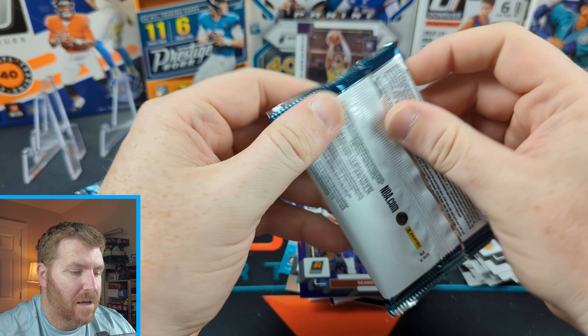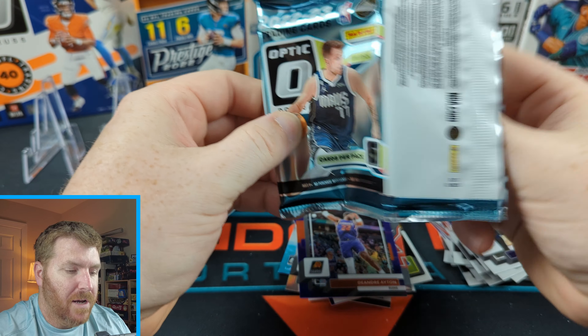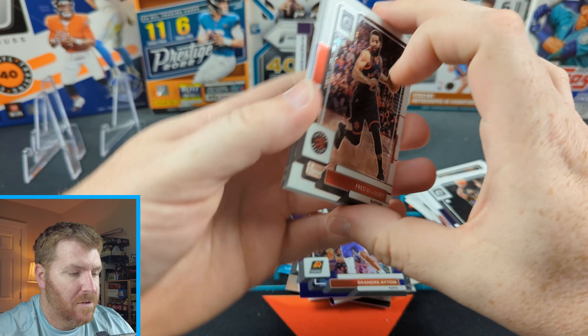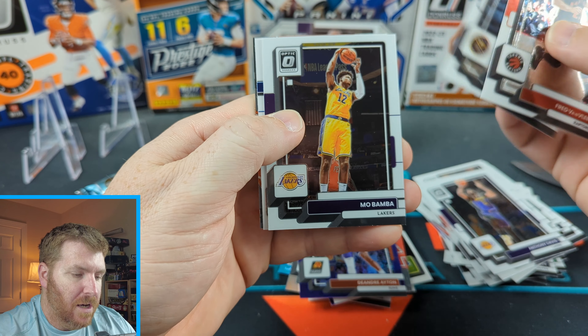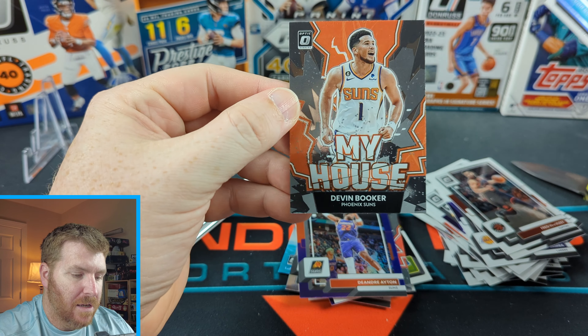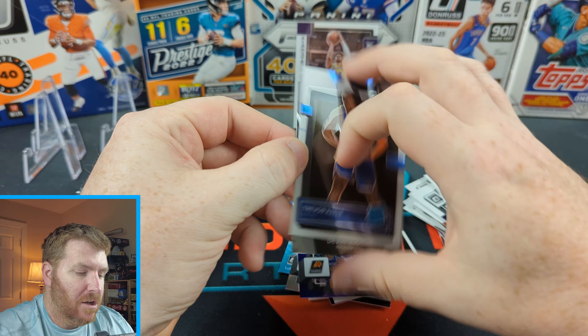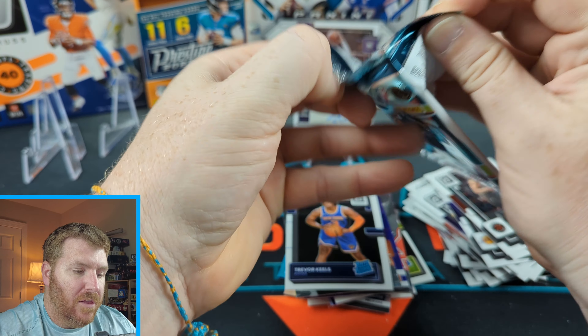All right, here we go — second box. We pulled an auto out of the first pack of box one. Can we go two for two for autos? No way, right? Absolutely not. Van Fleet, Aaron Gordon, Mo Bamba, Trevor Keels, and Devin Booker. No first pack auto on that one.